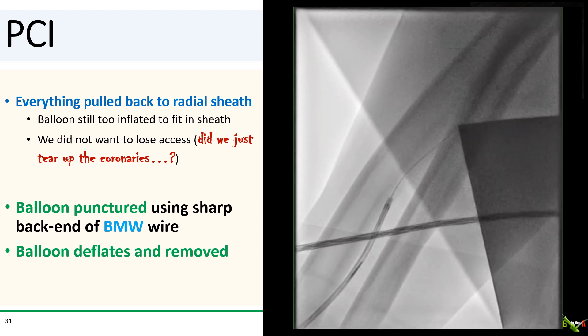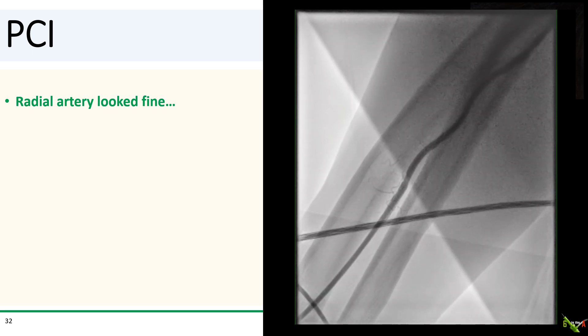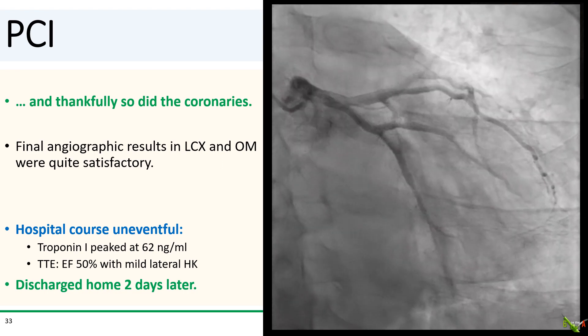Now we can breathe a sigh of relief with the balloon pulled out to the wrist — it was still too big to fit into the sheath. I could have just pulled the whole thing out, but I did not want to lose access in case we had torn up the coronaries. So I decided to puncture the balloon. Here you see the balloon being punctured via a microcatheter using the sharp back end of a BMW wire. The balloon deflated sufficiently and was successfully removed. We took a shot of the radial artery to make sure it was okay — it looked fine. And fortunately, so did the coronary arteries. The circumflex and OM both looked quite good, and we were happy with the result.